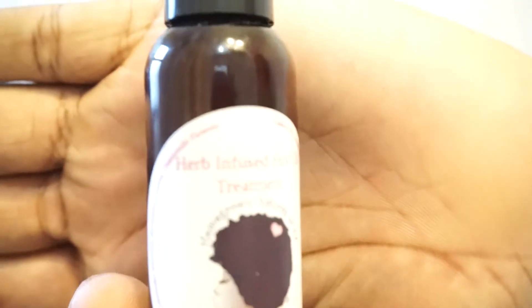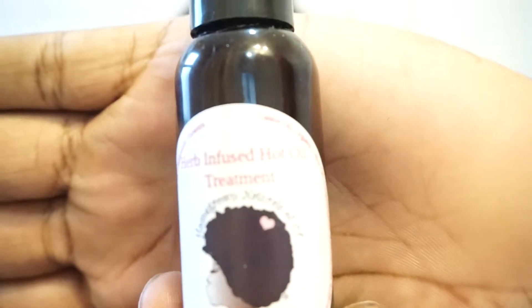My hair is like all over the place. This is what happens when you lose your satin bonnet and you do a wash and go and then you sweat without a satin bonnet for three days. But yeah, this is going to be a review and a demo of Homegrown Naturals of CT. I currently have their herb infused hot oil treatment.